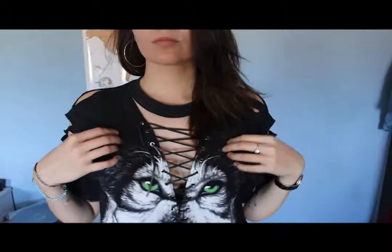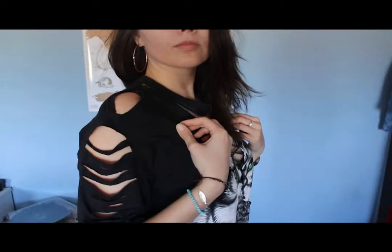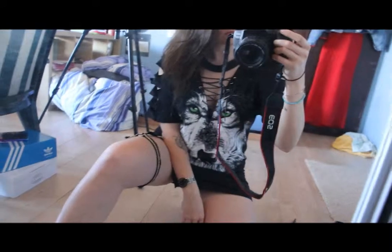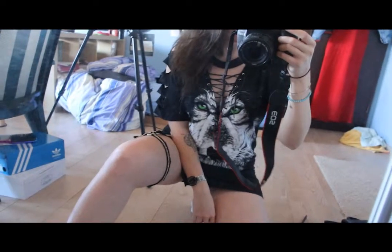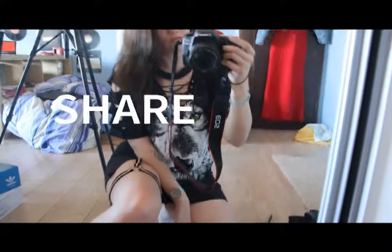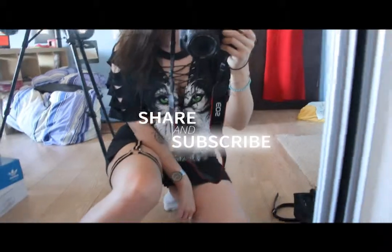I hope you enjoyed it and maybe it inspired you to restyle your own t-shirt. It's fun and good for the planet rather than buying a new one. Let me know your thoughts on that in the comments, subscribe and give it a thumbs up if you liked it. See you next time, bye!